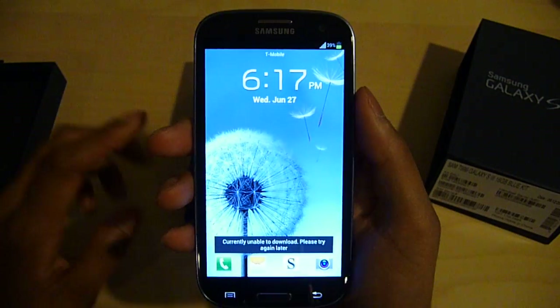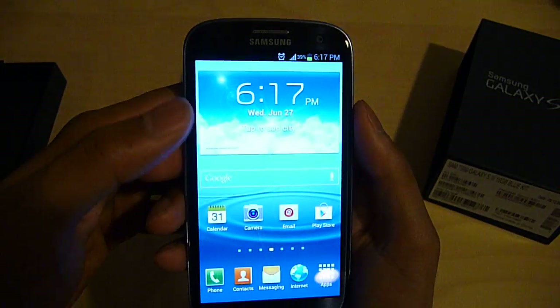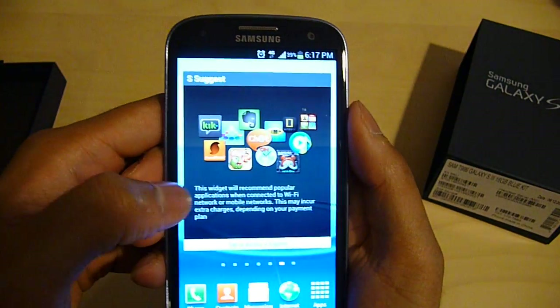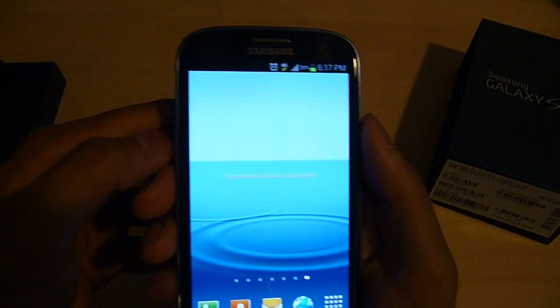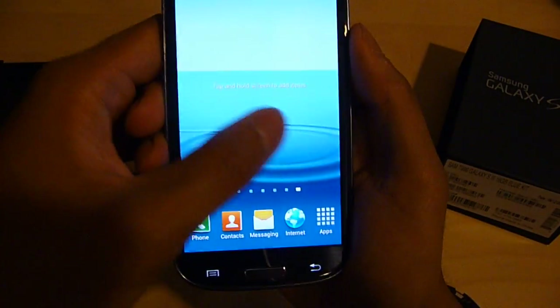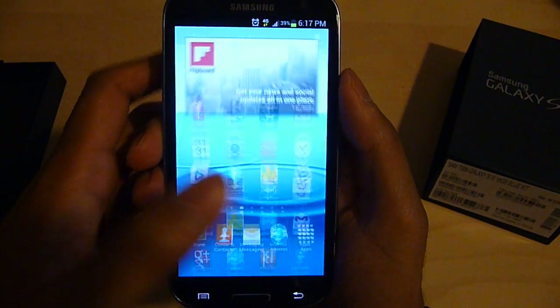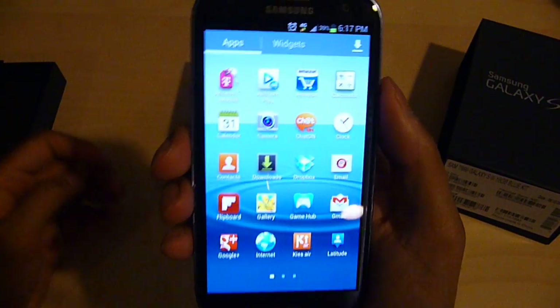We're just going to — this is a startup menu right here. As you can see, it's a pretty nice interface. This is running Android 4.0 Ice Cream Sandwich, which brings a little bit of new features into the phone as well.